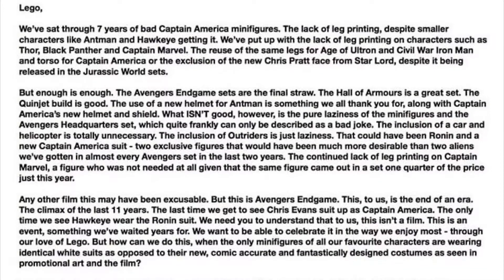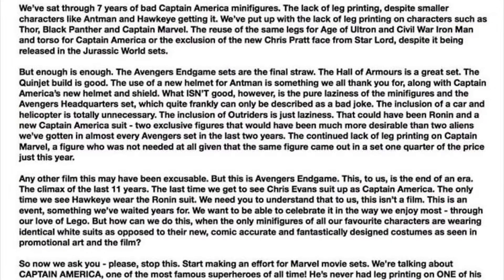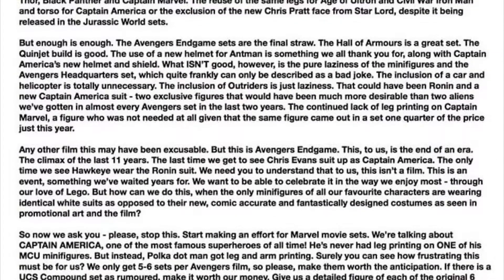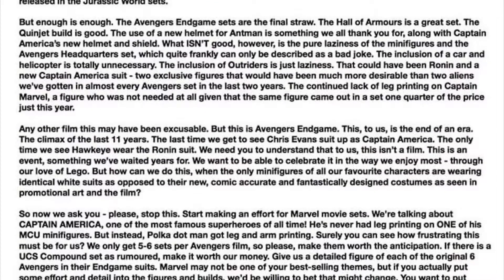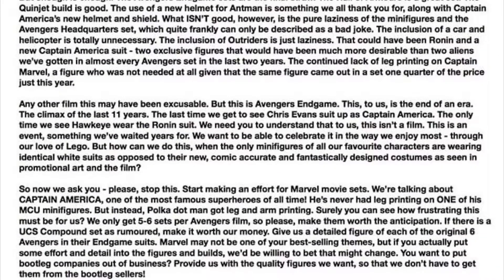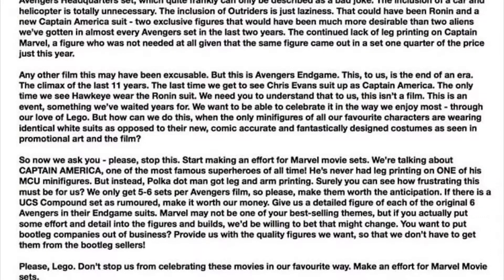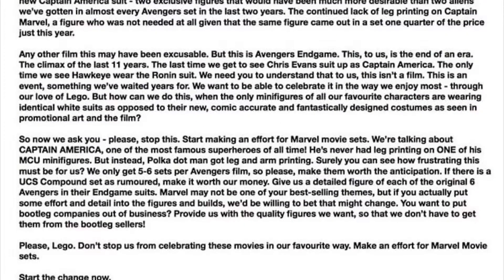Bad sets in general, bad minifigures — not a big fan of this wave, and most of the Marvel sets we've been getting for a while. But I'm not gonna ramble and rant because you're probably going to hear it from every single LEGO YouTuber this week. That's it for today. Until next time, I will see you guys in the next video. Make sure to subscribe, smash like, all the things. I'll be back with Good Morning Pop Culture next week — make sure to watch the most recent episode and comment your answers, because I did ask some questions.